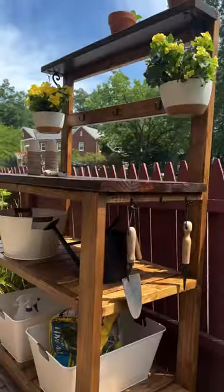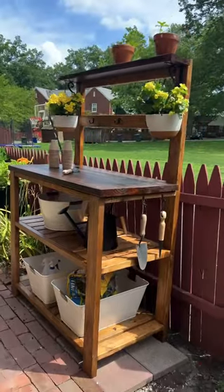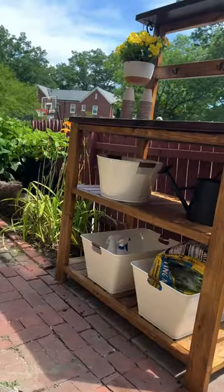The bench is a little tall for me, but this is the one and only time I will be using it. I hope Katie enjoys her potting bench for years to come.